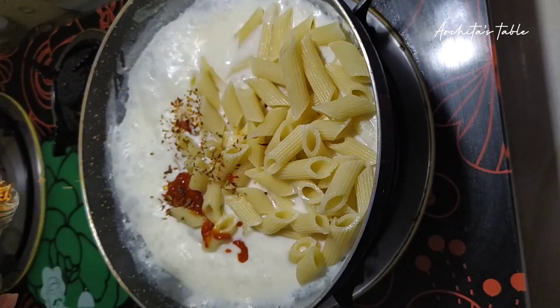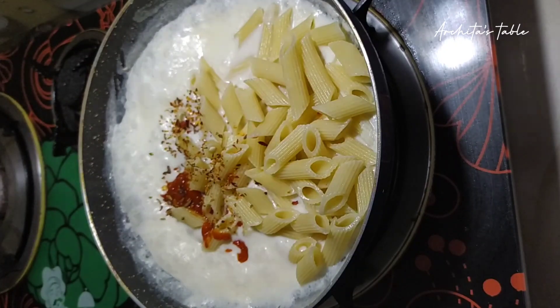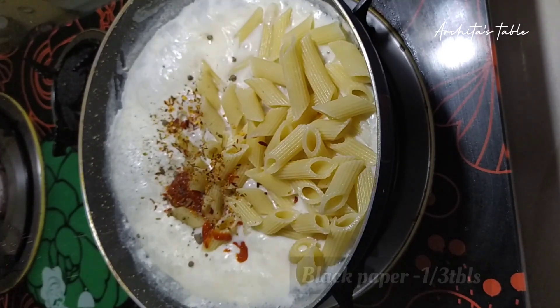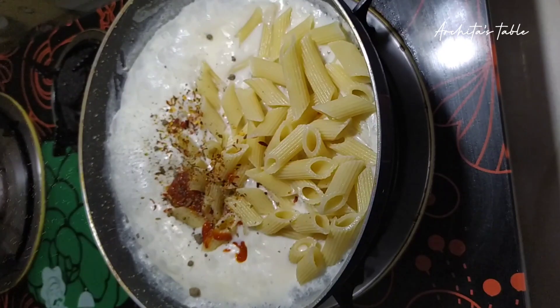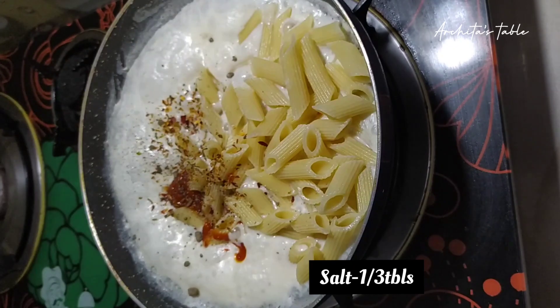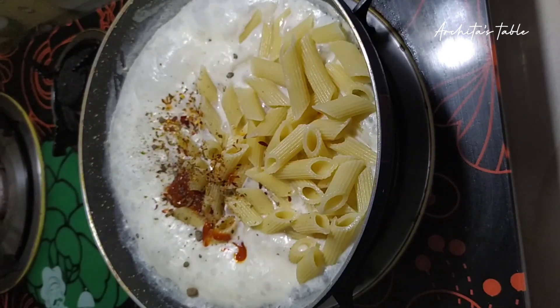Then we will add Italian seasoning. If you don't have this, you can add chili flakes instead. Then we will add black pepper and mix it well.